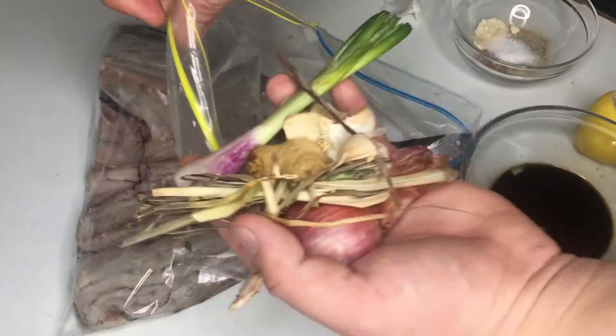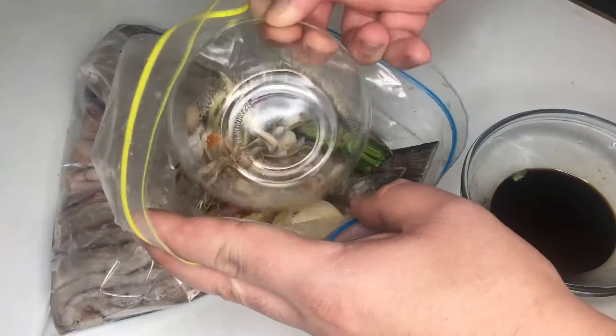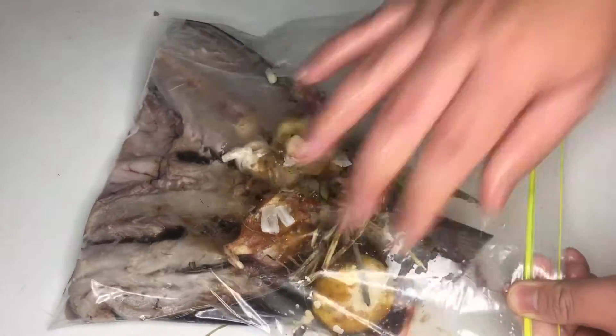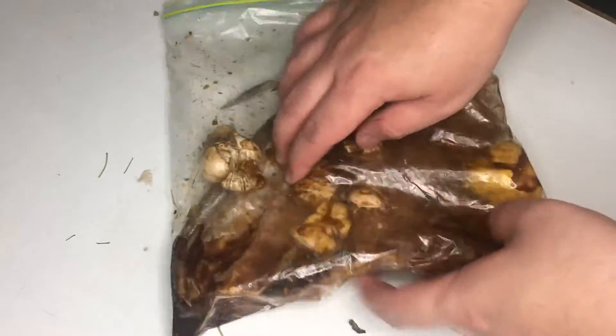One tablespoon of soy sauce and one teaspoon of sugar. In a sealable plastic bag, put the fish followed by our marinade ingredients. Then seal it and put it in the fridge overnight. Just thoroughly mix the ingredients, just like this.